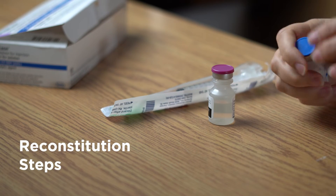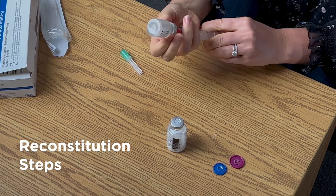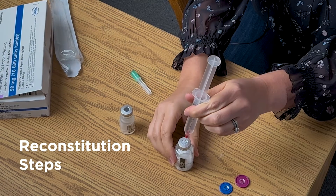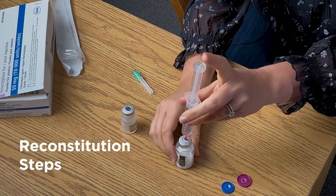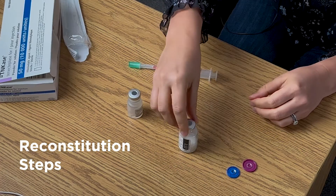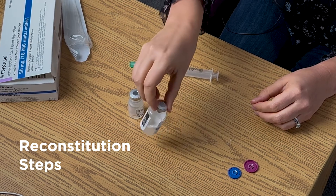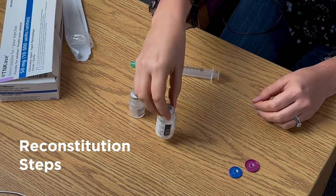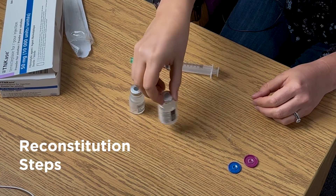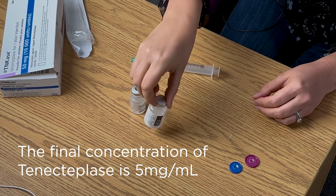To reconstitute tenecteplase, withdraw the total amount of sterile water from the sterile water vial using the cannula provided in the tenecteplase package. Slowly inject the sterile water into the tenecteplase powder vial, avoiding aggressive agitation of the solution. Swirl gently until fully reconstituted — be careful not to shake the vial. This process may take about 1–2 minutes for the powder to dissolve, and once dissolved it will be ready to use. The final concentration of tenecteplase will be 5 mg per ml.